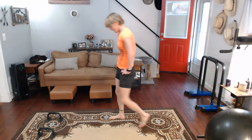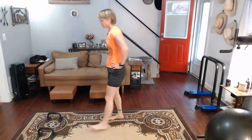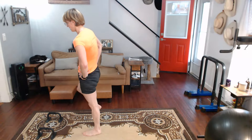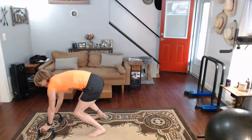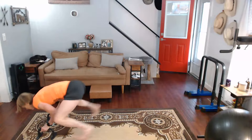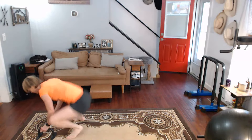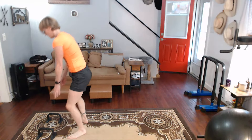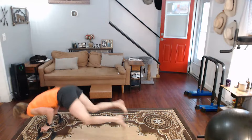Slow it down now. Ready for it. Three, two, one, go. Hold on — almost there. Now go. One, two, three, four, five, six, seven, eight, nine, ten.